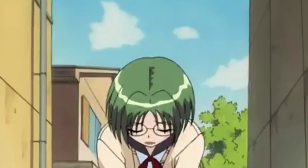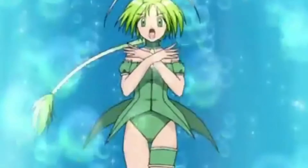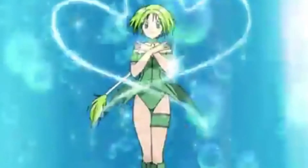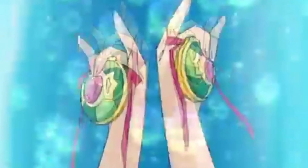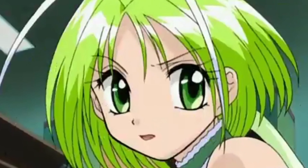Welcome back to my YouTube channel. I'm excited to be back and continuing this series of Tokyo Mew Mew redesigns. In this video, I will be redesigning Mew Lettuce. I just want to reiterate that my redesigns are not meant to disrespect the original creators of Tokyo Mew Mew in any way. These redesigns are my own interpretations of the characters and come from a place of love for the anime and manga.